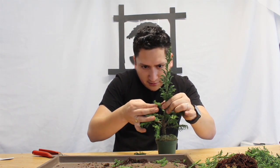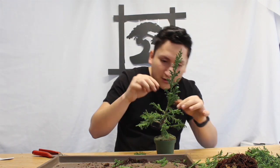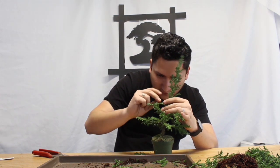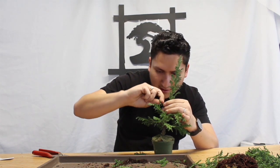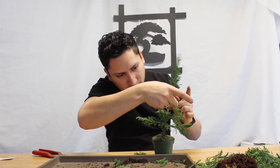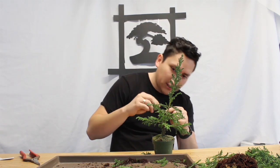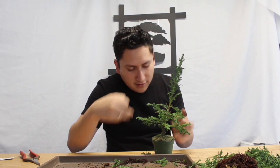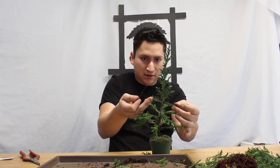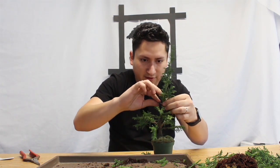I'm just going to continue wiring the lower branches. I'm using some thin copper wire — really really thin copper wire — and we're just trying to get that movement, that old feeling. It's not going to create too much stress on the tree, but we just want to be able to lower those thin growing branches and keep them in place. I will not be touching this for a really long time, so I'd rather get the look I want now so that later in the future this is going to be much easier work.